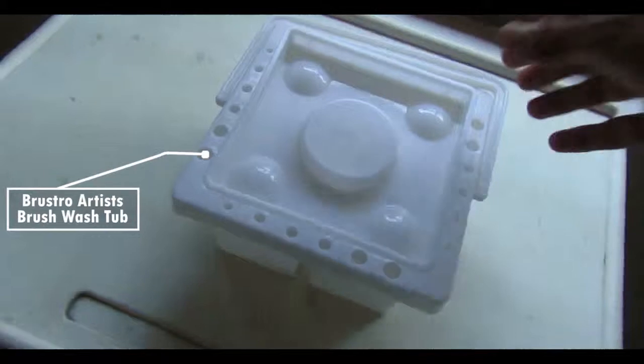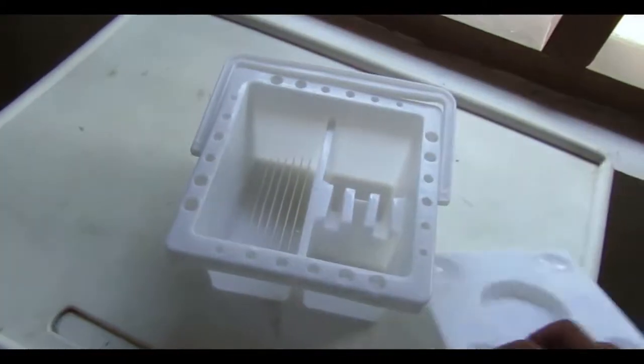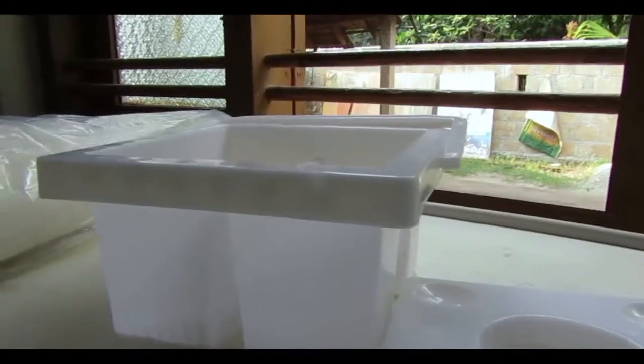This is Brustro Artist's Brush Wash Tab. This is an Artifact 27 inch by 5 meter canvas roll.